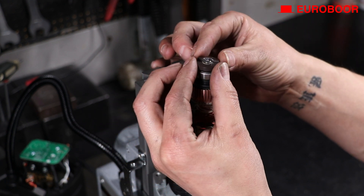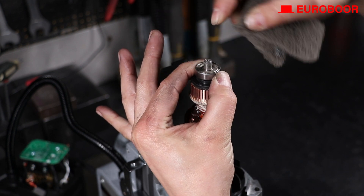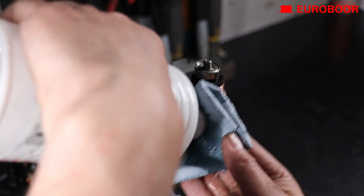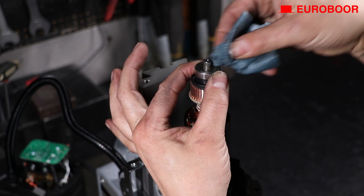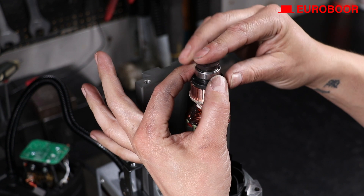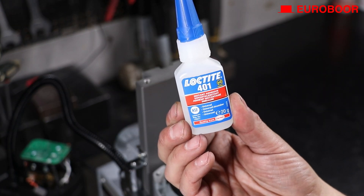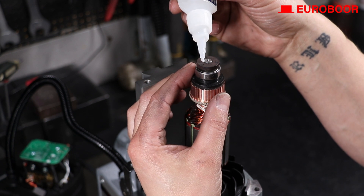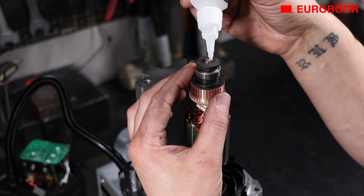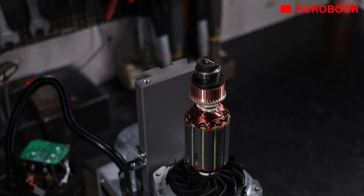It's time to replace the speed disc. Carefully remove it from the armature and clean the pin with a rough cloth or sandpaper in case of old adhesive residue. Then clean it with white spirit or turpentine. Get the new speed disc ready and carefully place it on the pin on top of the armature. Use a strong instant adhesive to fasten the ring upon the armature securely, applying the adhesive as shown in the video. Let it set for 10 minutes.